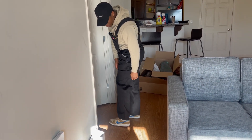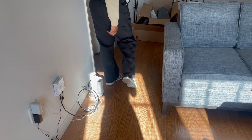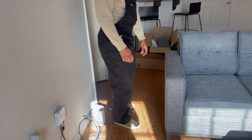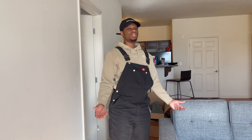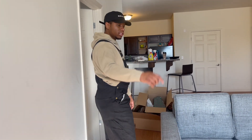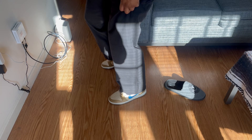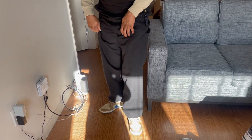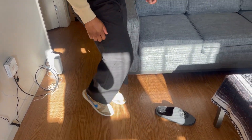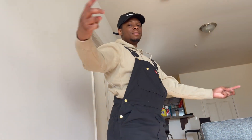Let me know down below what y'all think. Follow my TikTok — link in the description — where you can see them on feet in better fits. I hope y'all enjoyed the video. That's how we kick it. Have a beautiful day, peace.